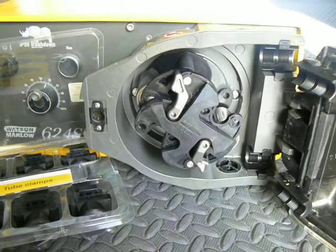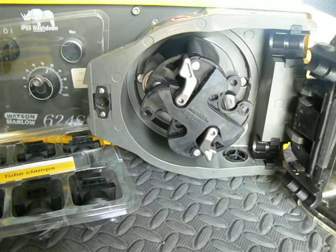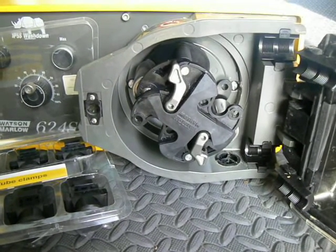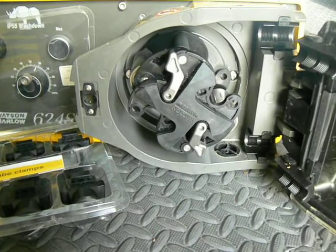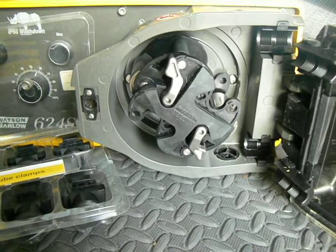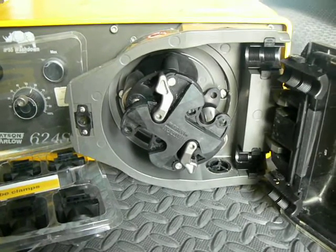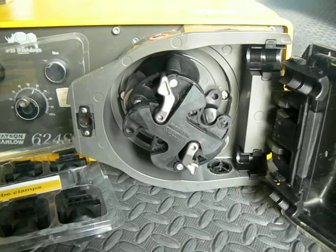I'm John Ritchie with Watson-Marlow. I wanted to address two common technical questions that we get around the Watson-Marlow 600 series of pumps. That includes this older 624 pump, the 620 pumps, and the newest 630 generation pumps — any of these pumps that have the 620R or RE pump head that looks similar to this.